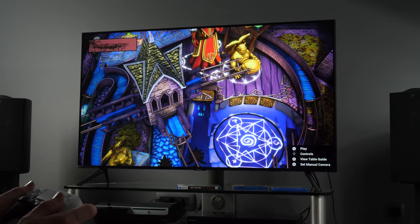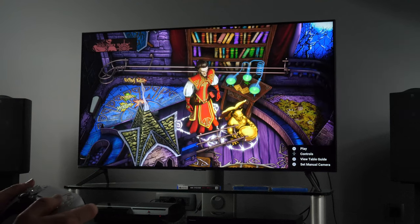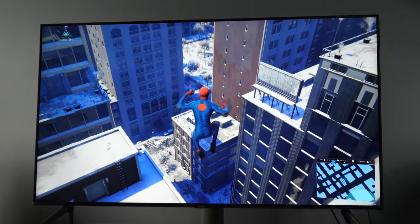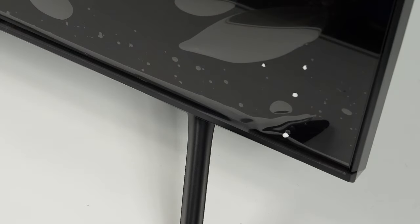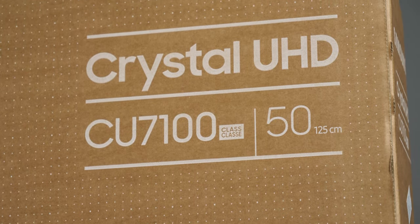Hi and welcome to the review of the Samsung CU7100 series from the 2023 TV lineup. This is an entry-level UHD 4K series that is replacing last year's BU models. The new CU series is available in a wide range of screen sizes, from 43 up to 85 inches, and I've tested the 50-inch version that was purchased for the purpose of this test.